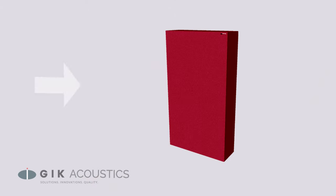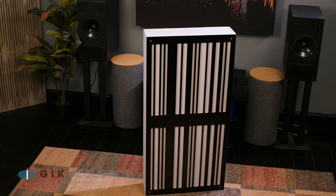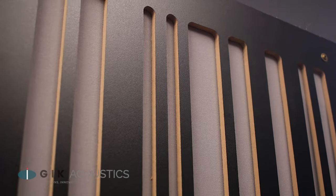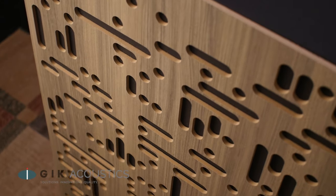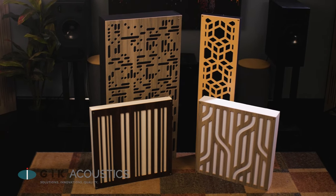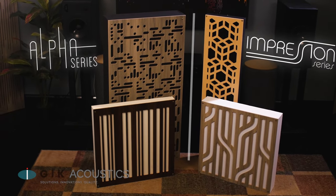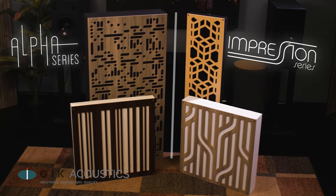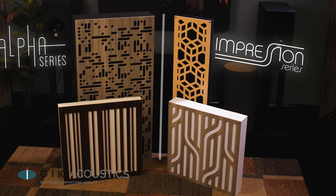Many GIK products can take a scatter plate, which converts a regular bass trap panel to have scattering and a little bit of diffusion. The Alpha series panels are a more balanced hybrid of absorption and diffusion, available in both one-dimensional and two-dimensional variants. The Impression series panels are remarkably similar to the Alphas, only the plates are designed with aesthetics in mind over diffusion performance, though in many cases the Impression and Alpha series can be used interchangeably.